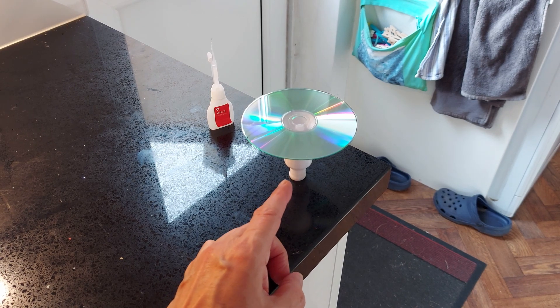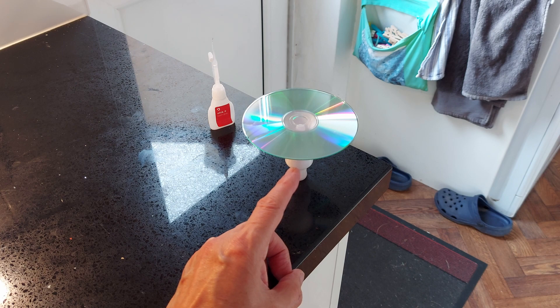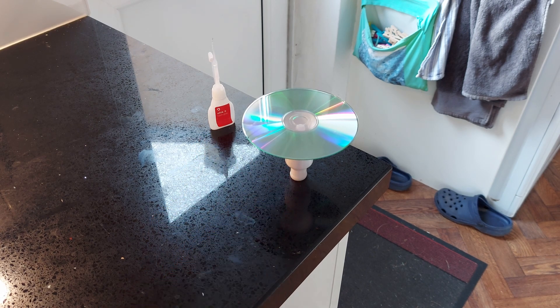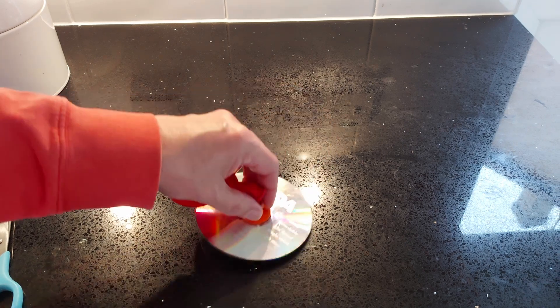I'm gluing the siren whistle onto the CD. I'm just using super glue. While the glue's drying, we'll just watch this one go again so we can remember how it works.